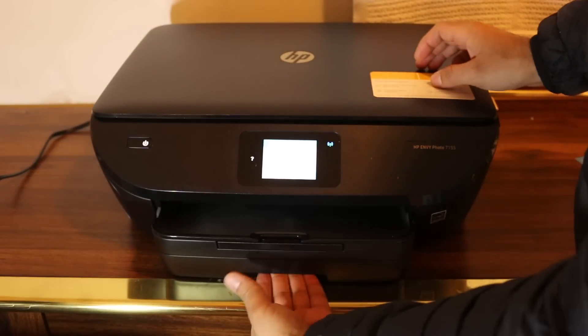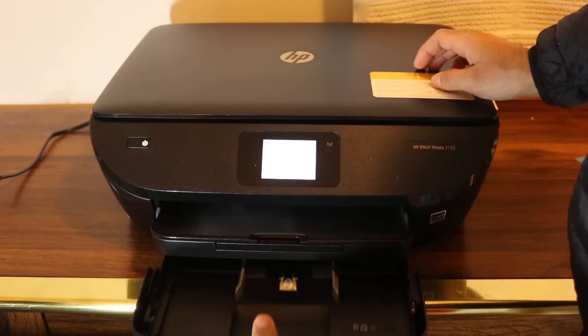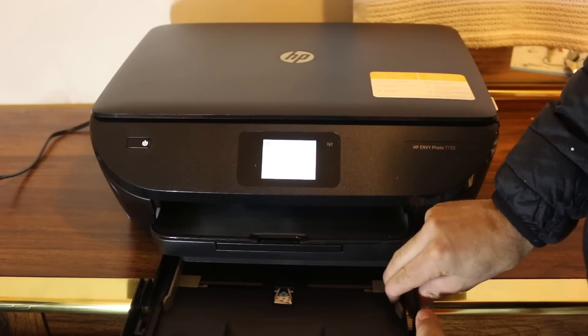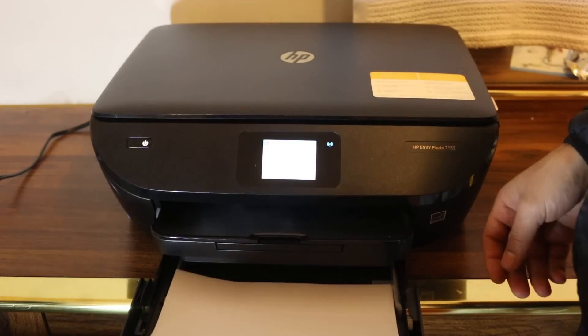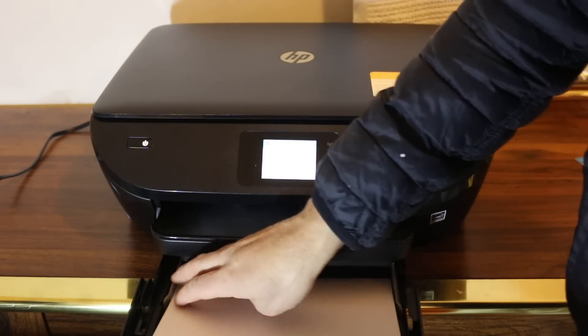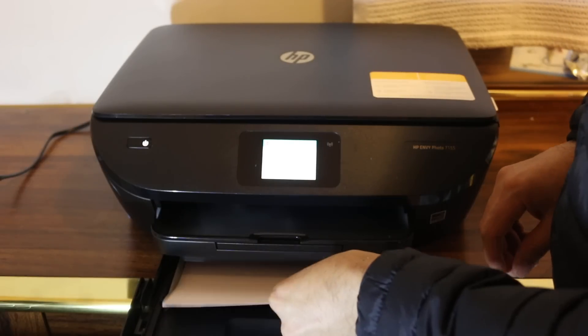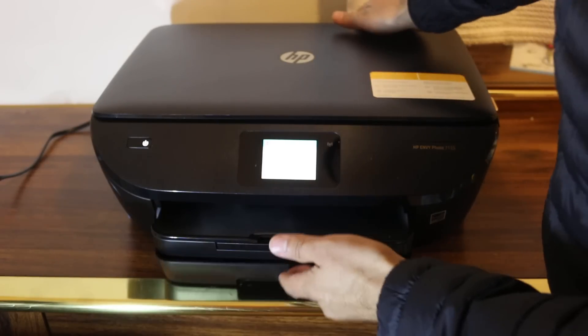The paper tray is at the bottom — slide it out like this and you can adjust the size. It takes A4 size paper, so just slide it in and close the tray.